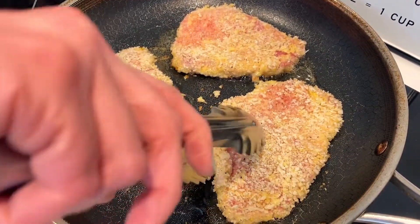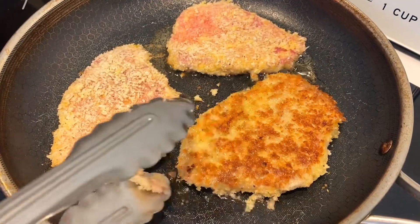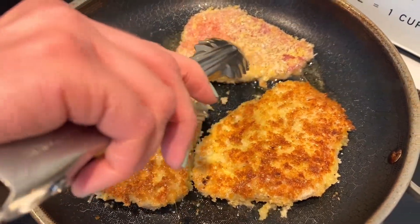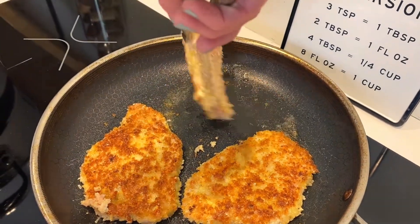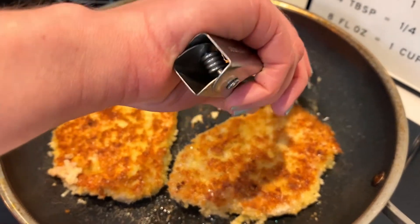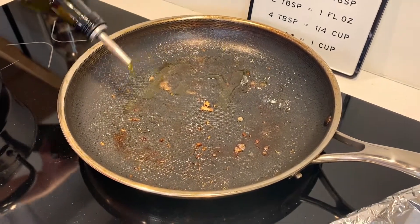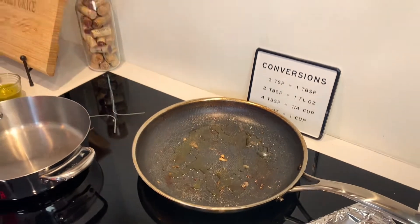Timer's going off — it's been three minutes. Let's check it out. Yes! That's exactly what we want — nice and golden brown. Look at that. Perfect. That medium heat does the trick. Three more minutes on the other side. For any extra batches, make sure to add about two or three more tablespoons of olive oil to your pan.